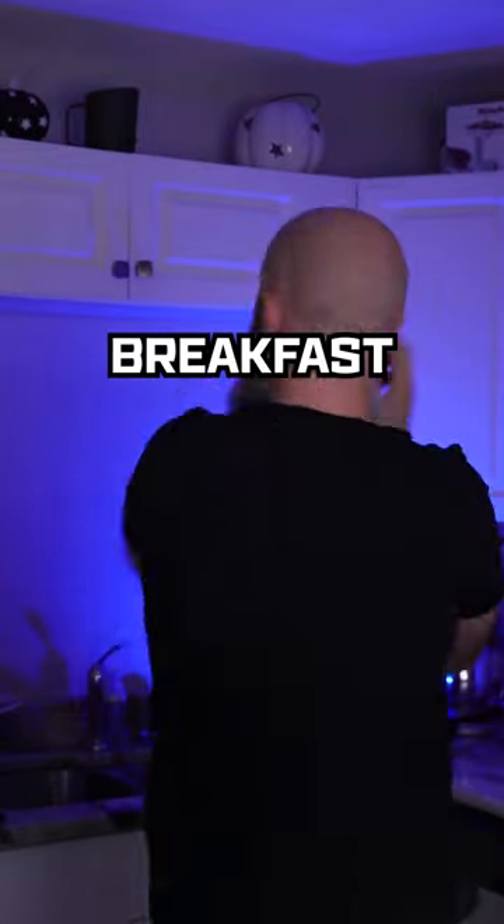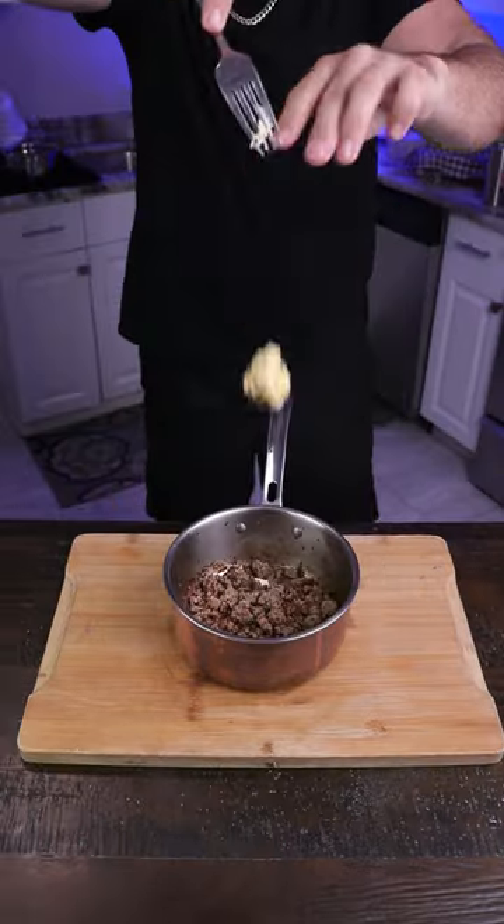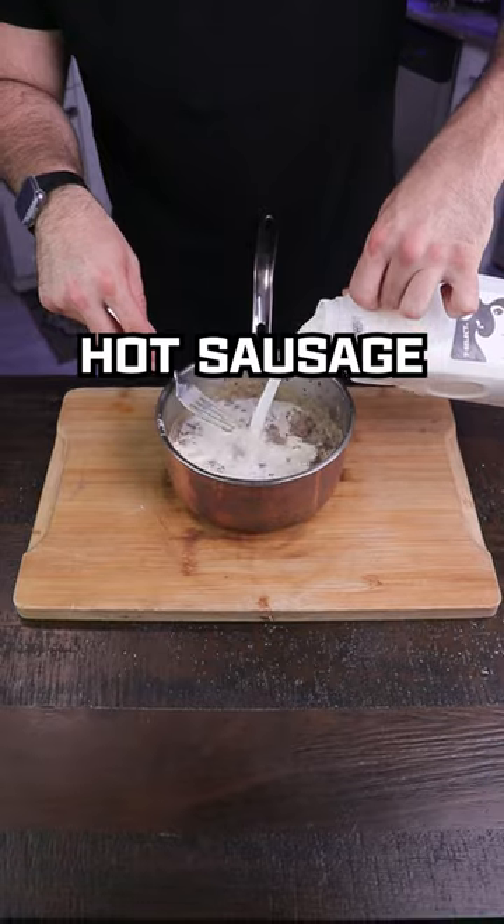We've all had pizza for breakfast, but what about breakfast for pizza? Start off by making a nice sausage gravy with some hot sausage, and put that down on your dough.